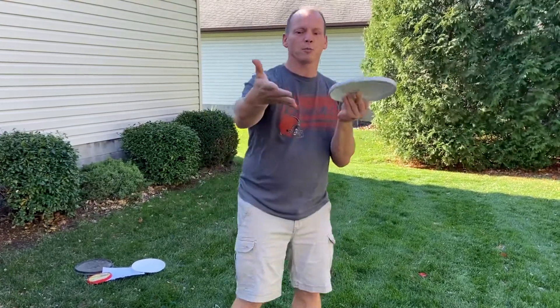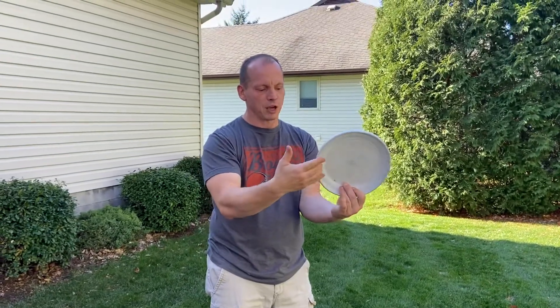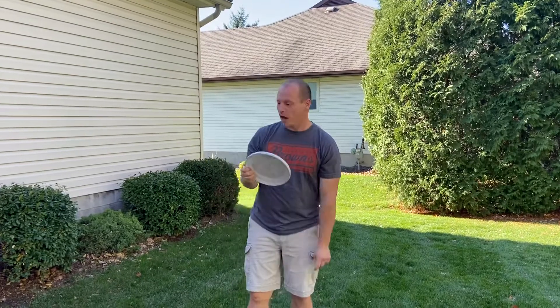So the grip — you want to make sure that your fingers are underneath, okay? Fingers are underneath, your thumb is on top. Fingers are underneath and your thumb is on top.